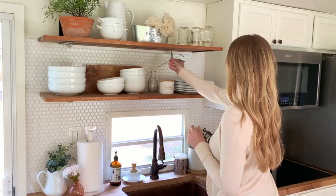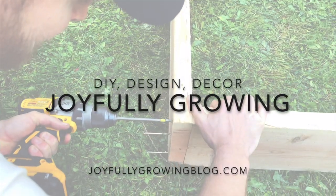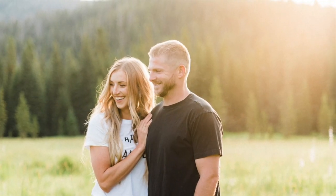Hi, we're Mike and Ashley from joyfullygrowingblog.com. In this video we're going to show you how to paint the interior walls of an RV. We get asked all the time how to paint interior walls after redoing our first RV a couple of years ago, and the key really isn't what kind of paint you use — it's all about the prep. We're going to show you the exact process that we use. Let's go ahead and get started.